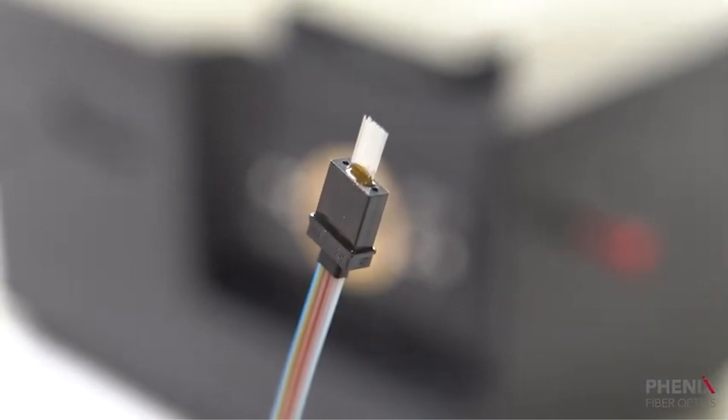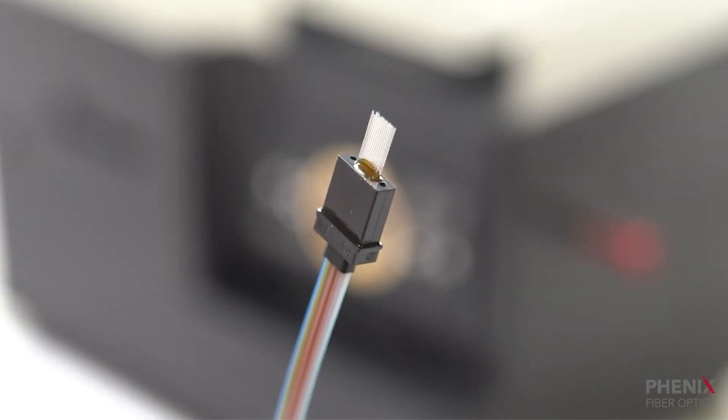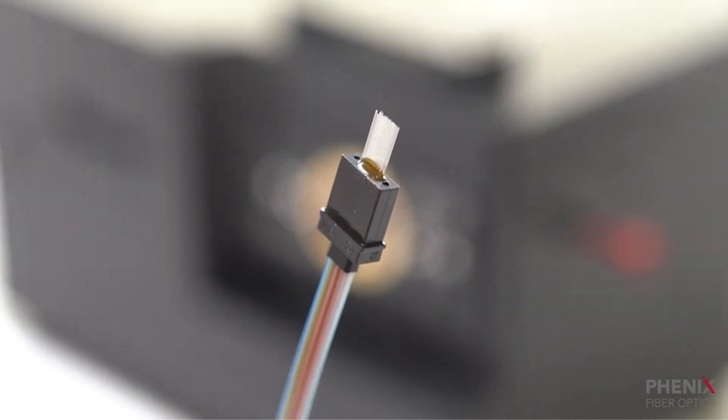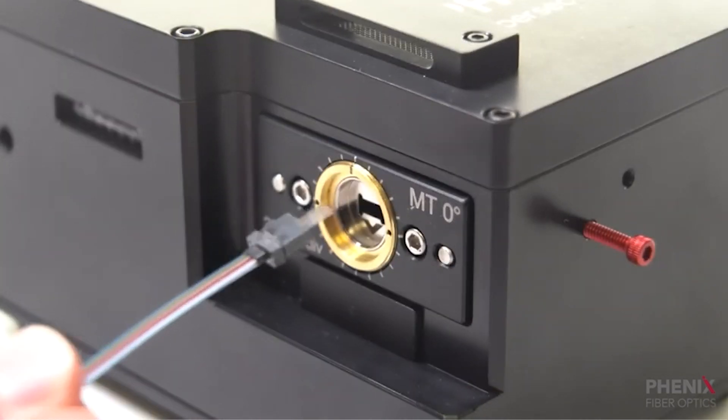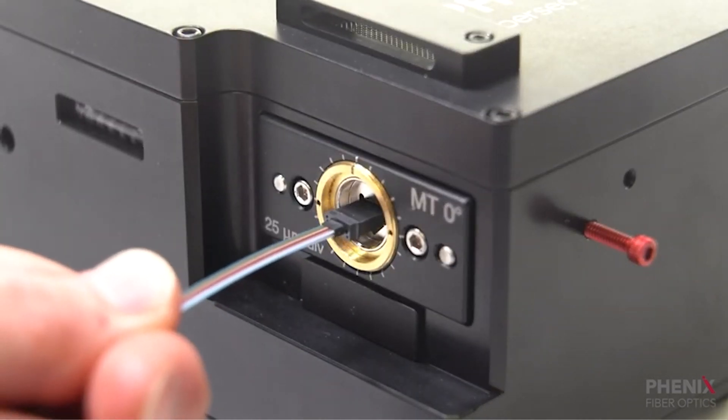Here I have an MT ferrule installed on a ribbon fiber cable with the epoxy fully cured. I will now terminate the protruding fibers and epoxy bead by carefully inserting the ferrule and simply pressing the button.